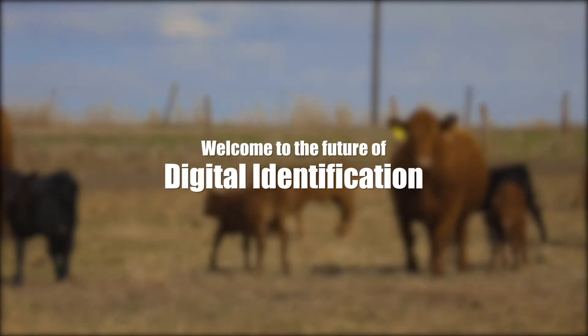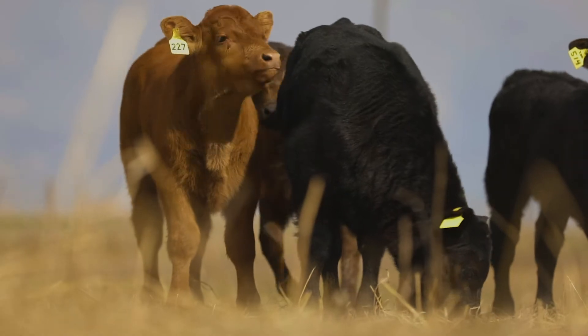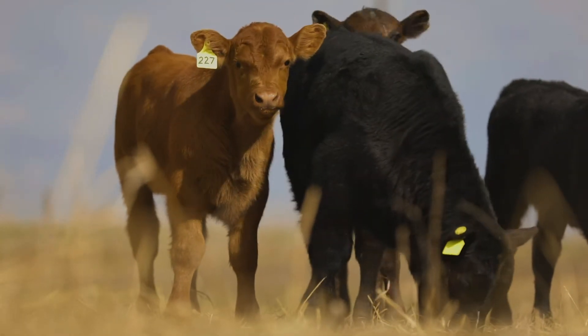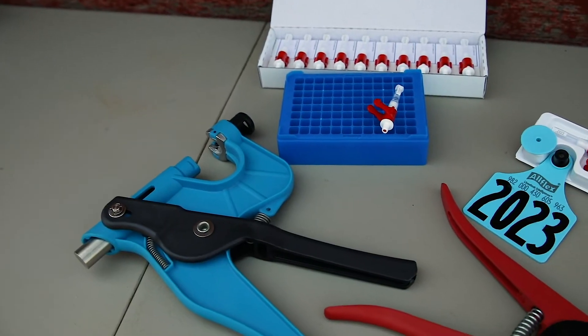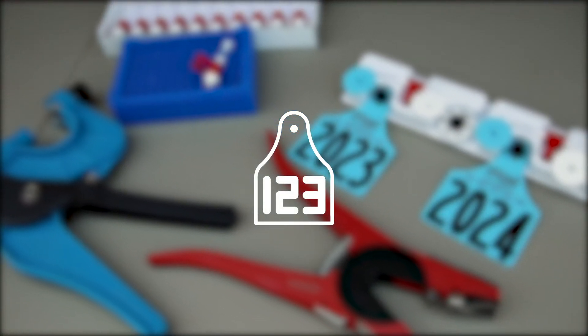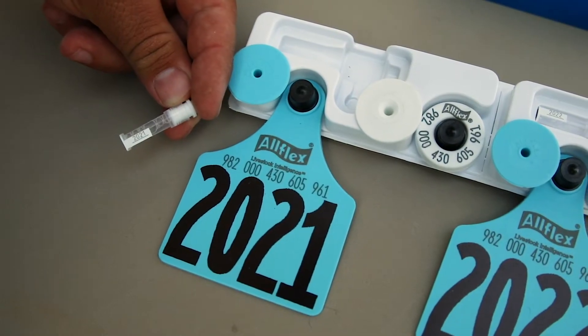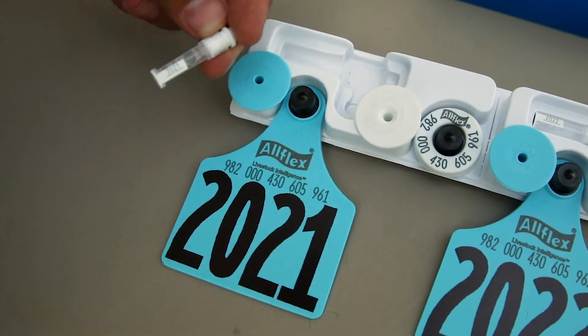With Allflex Tissue Sampling Units, there is no faster, cleaner, or easier way to collect cattle DNA. And for added convenience, you can also get Allflex TSUs with matching sets of electronic and visual ID tags. Welcome to the future of digital identification – the path to more profitable decisions.